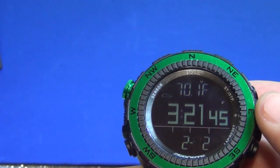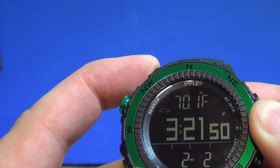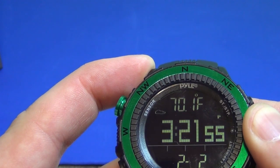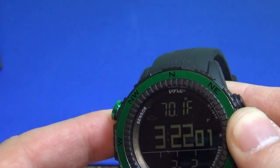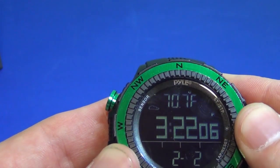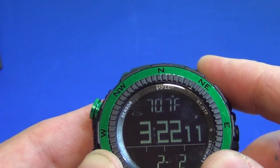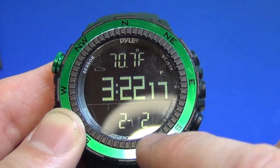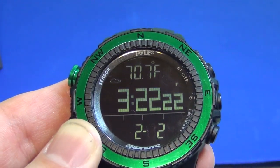Next up you can see the temperature. One thing about temperature is it works extremely well as long as you're not wearing it. If you're wearing it, the temperature will jump up and get close to your body temperature. Now, if you use this more as a carabiner and it's clipped to something, it won't have such an effect. Right there you saw it's up to 70.7, and that's strictly from me holding the back panel of it. Keep that in mind, and below you have the date.